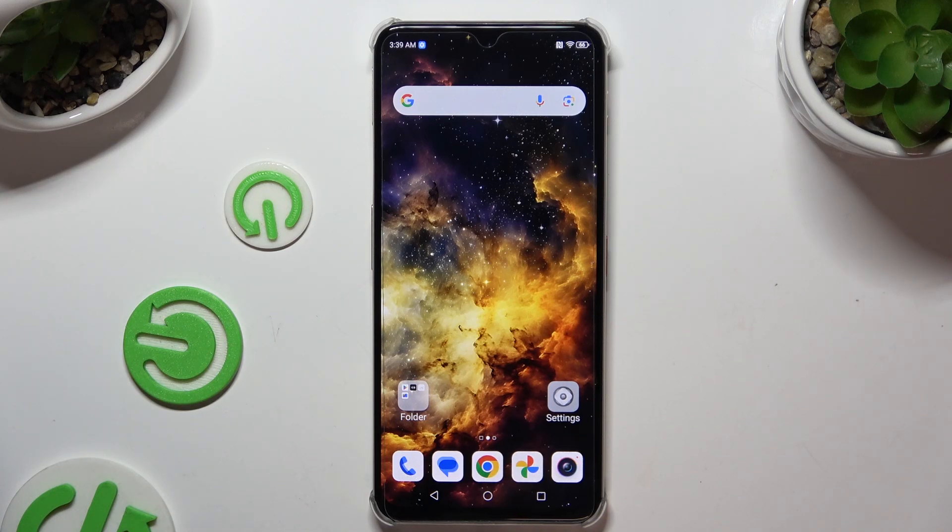In front of me is Nubia Focus Pro 5G, and today I would like to show you how you can set up Face Unlock.